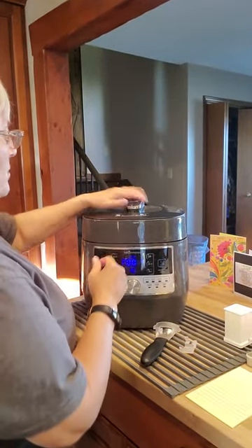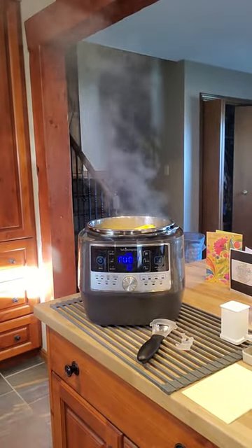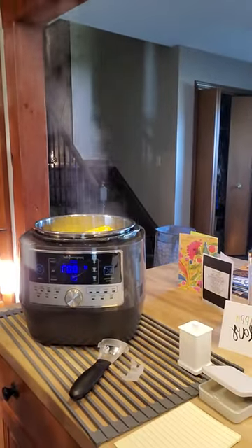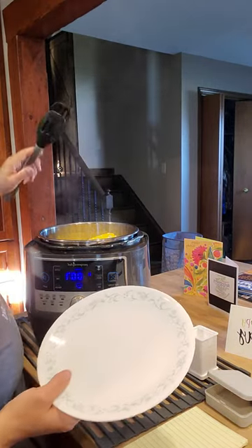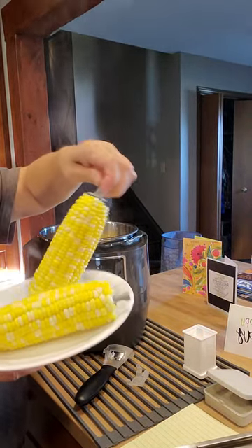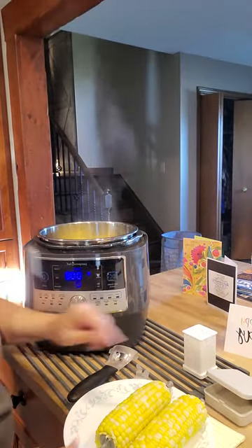The quick cooker indicated seven minutes ago that it was done, so my corn is ready. Nice cobs of corn there. Because the corn holders are not hot, you can actually take them right out — and there we go, look at those corn holders.